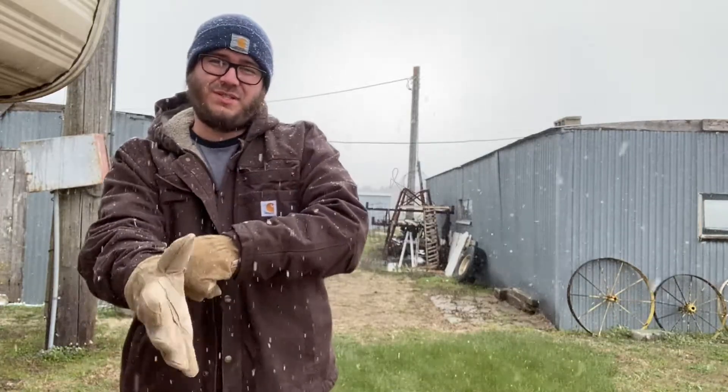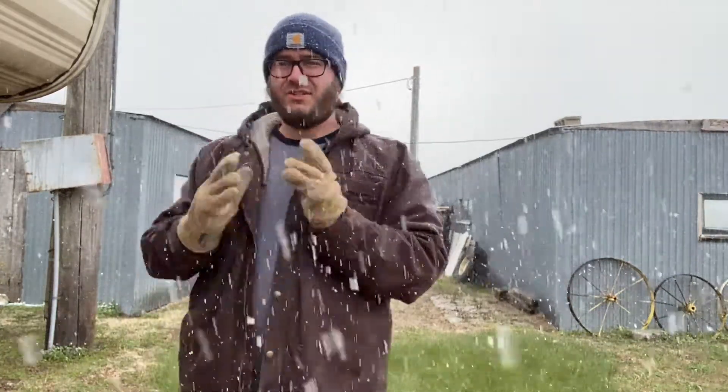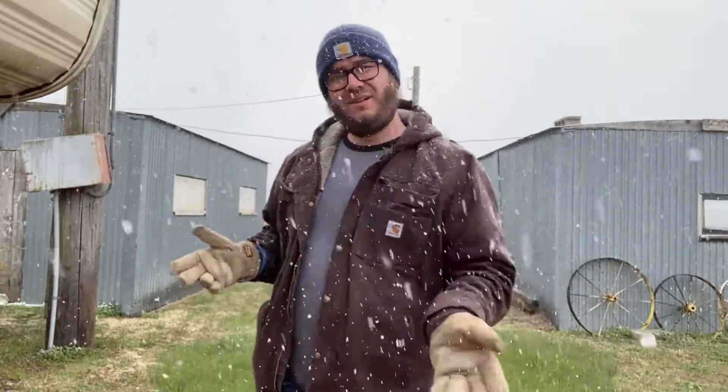Since gardening is out of the question for today with the snow and whatnot, we're gonna get started on building the chicken run for our new baby chicks. Let's go.